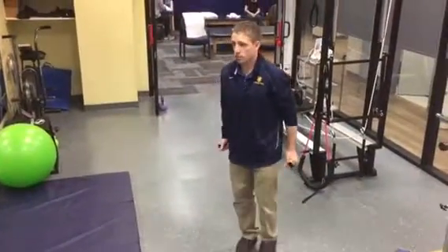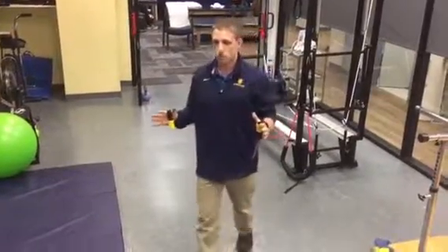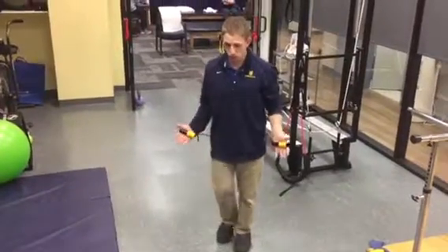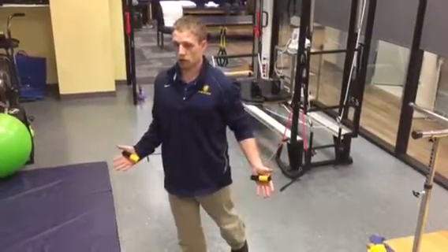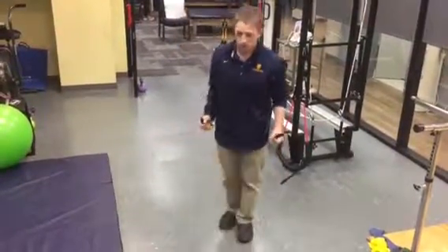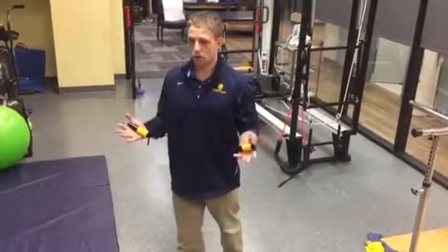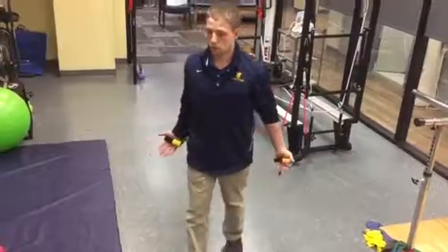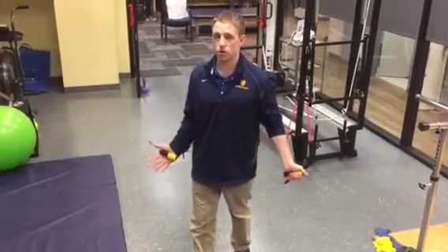So just a quick recap: phase one is going to be isometrics at 90 degrees, palm up or thumb up. Phase two is going to be isometric a little bit lower. Phase three is going to be come into it and load slowly — eccentric. Phase four is going to be the full bicep curl going slowly into a stretch.